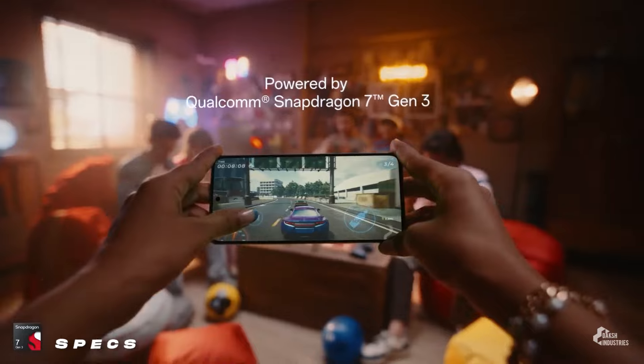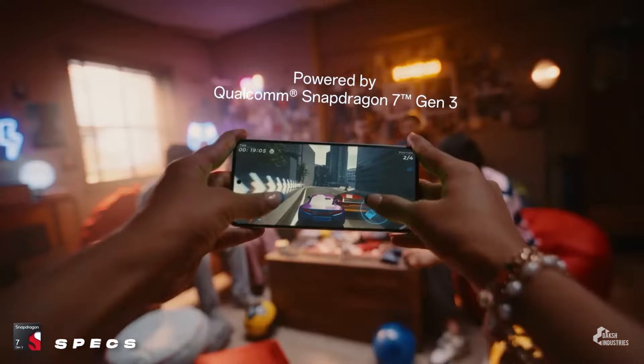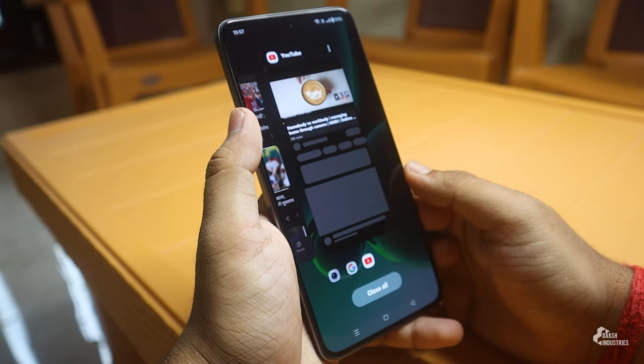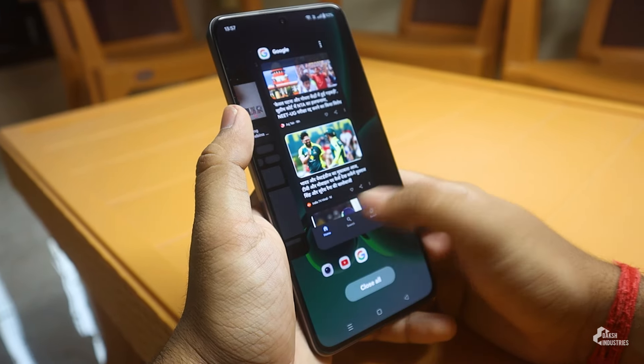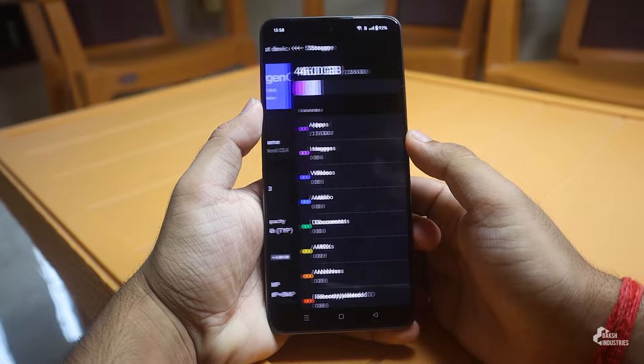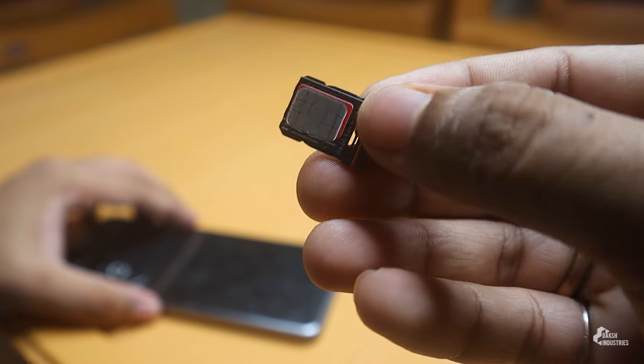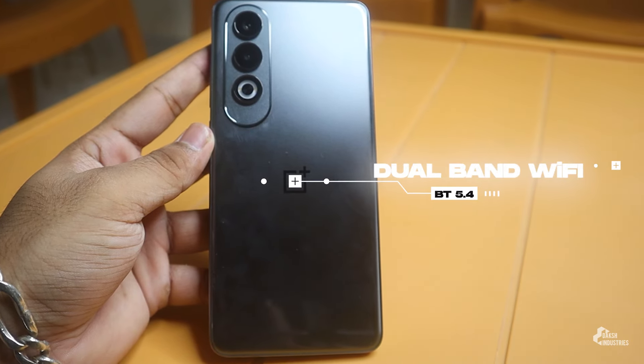It has the new Qualcomm Snapdragon 7 Gen3 system-on-chip, 4nm process based — a power-efficient processor. You get mid-range level performance with UFS 3.1 storage. This phone has a hybrid SIM arrangement, so you can use two nano SIMs or a SIM card and microSD combination. It also has dual-band Wi-Fi and Bluetooth 5.4.